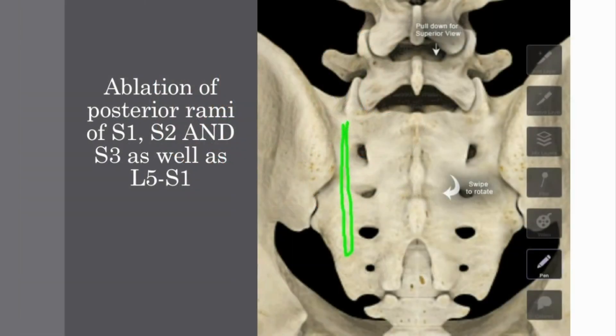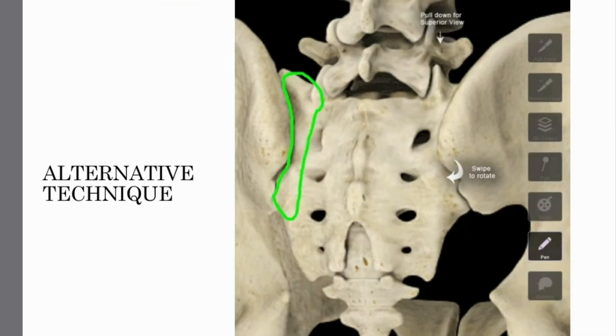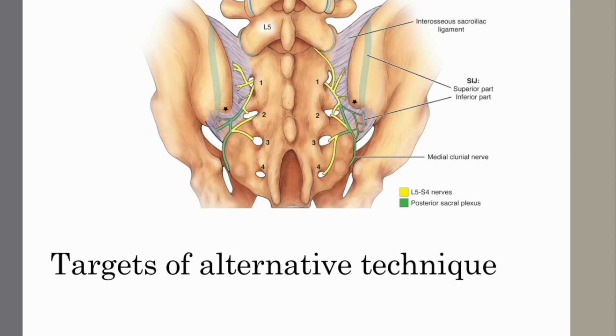In standard techniques, we make a narrow ablation of posterior rami of S1, S2, and S3, as well as L5 and S1. In our alternative technique, we provide an ablation three times larger than that of the standard techniques. Therefore, the pain relief has the potential to last longer.